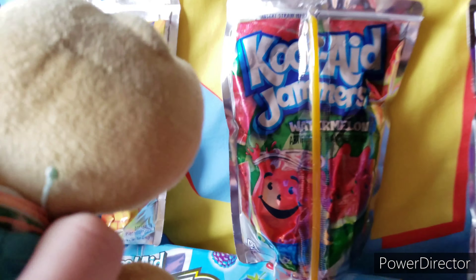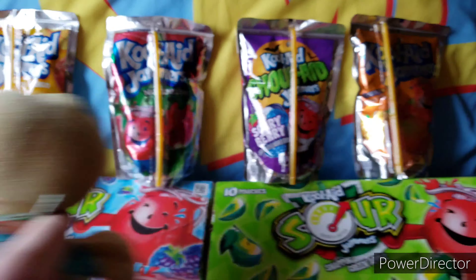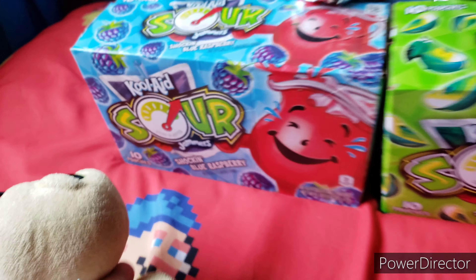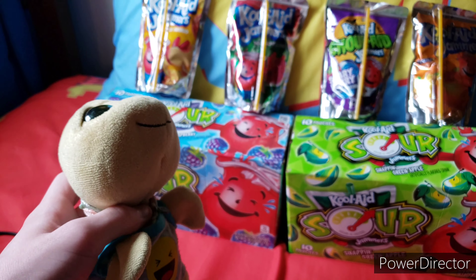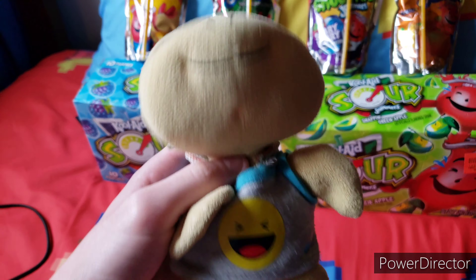We're going to be trying Peach Mango, which is a pretty good one, Watermelon, Scary Berry, and Orange. These ones I've already tried, but these ones I've never tried — this is the new Kool-Aid Sours. I got Shocking Blue Raspberry and Snapping Green Apple. So we're going to be trying all these Kool-Aids today. Let's get started.